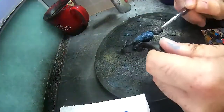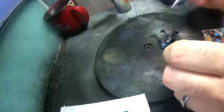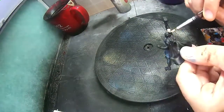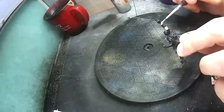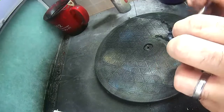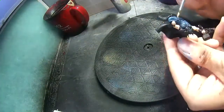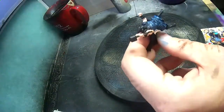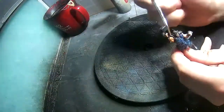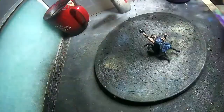Speaking of the boots, I'm using Vallejo Model Air Dark Grey Blue. For his skin, I tend to like using P3's Midland Flesh. It's a pretty pink-colored flesh, but it works well on both male and female figures.